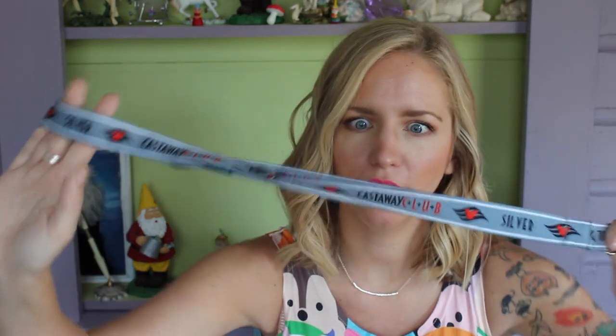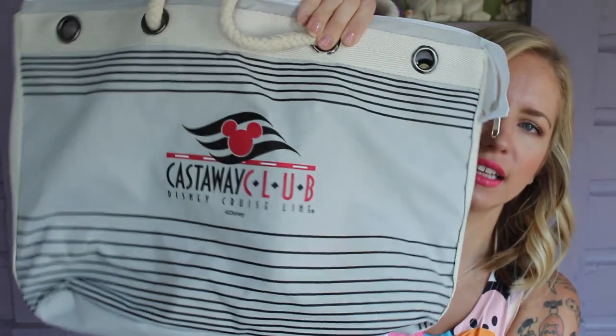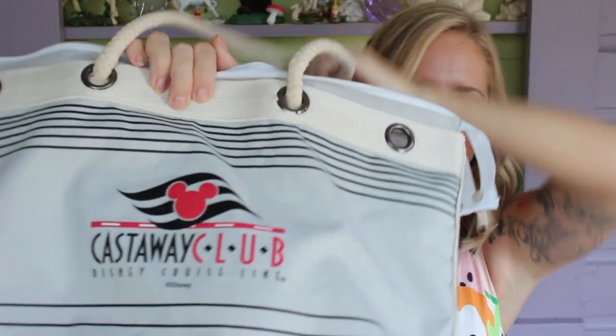Being part of the Castaway Club has its perks. Once you've cruised at least once you become a Silver Castaway Club member, and the next time on board you get a little gift. Our gift included that dry erase board, a lanyard — which I'll never use — and my favorite thing: a tote bag that says Disney Cruise Line and Castaway Club with really cool little rope handles. I use this all the time, it was a really great gift.